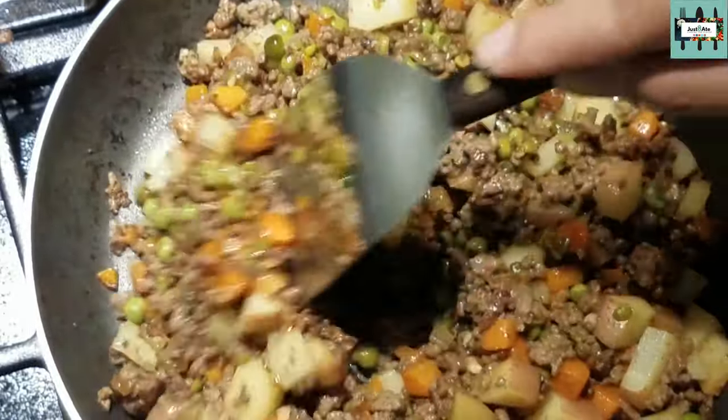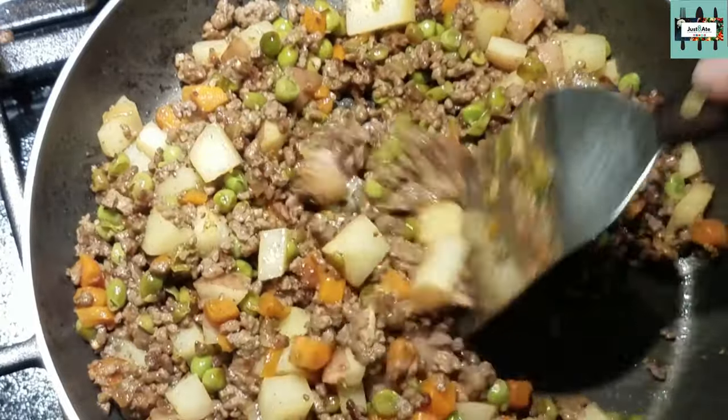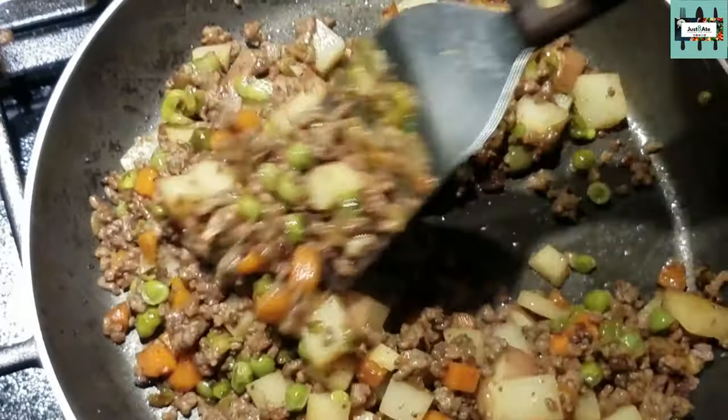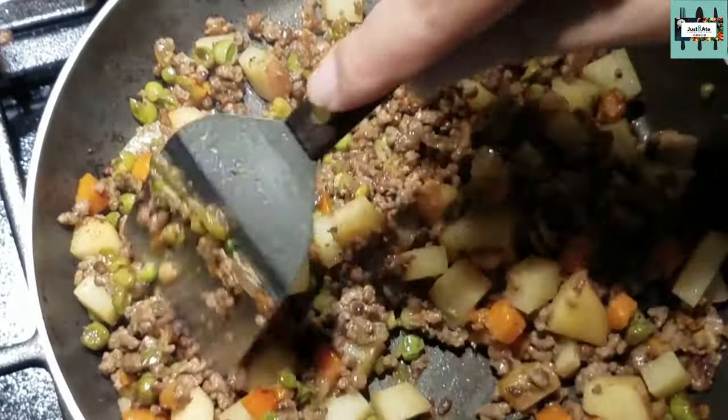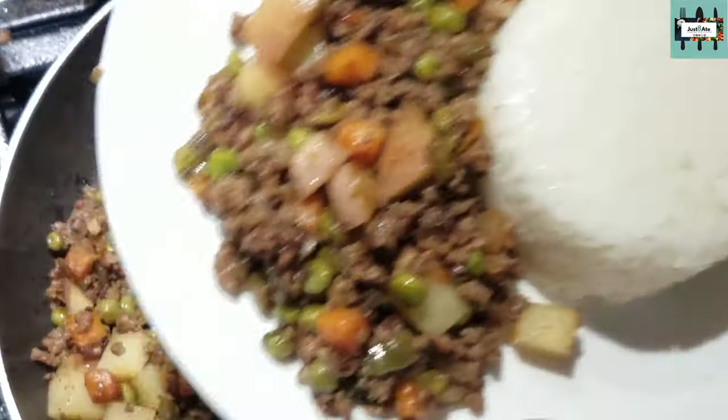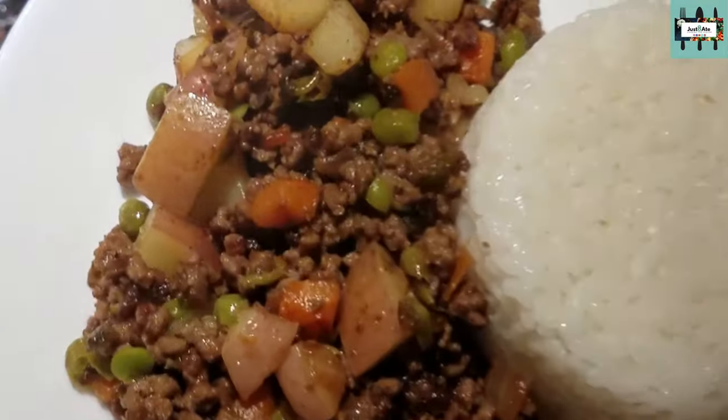Some people like to add raisins at this point, but I don't care for raisins so I'm skipping that. I think I'm ready to plate. It always goes well with a plate of rice.